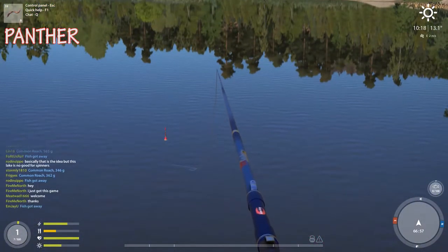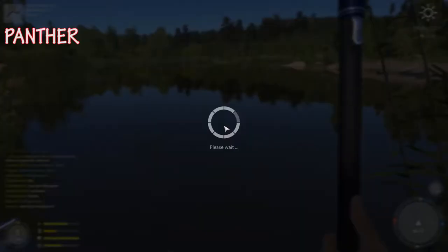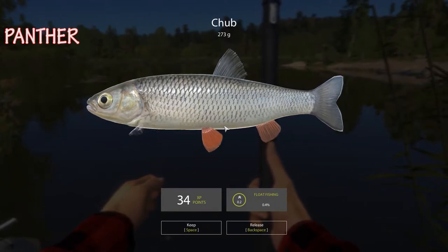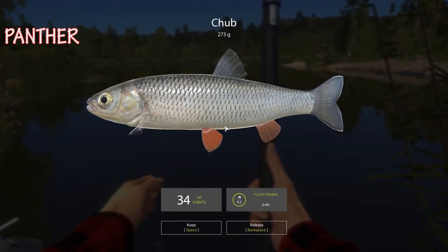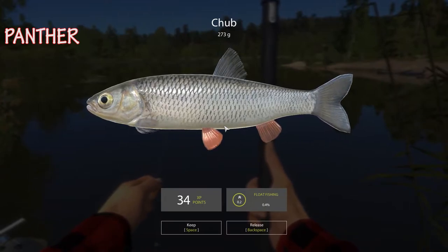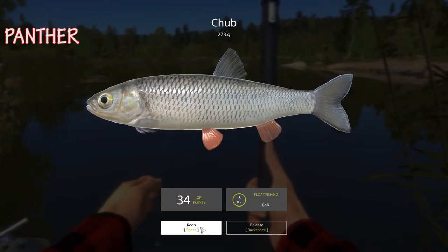Zoom in. Where do you get the ticket for the boat? Probably the market. My thing just bobbed — I caught a fish! Personal record: biggest fish caught, personal record: strongest fish caught! We're at Mosquito Lake. I got a chub! I was playing with a rod and got a chub — it's 273 grams. Did you feel the load on your rod? I didn't feel a load but I saw the bob and knew it was time.